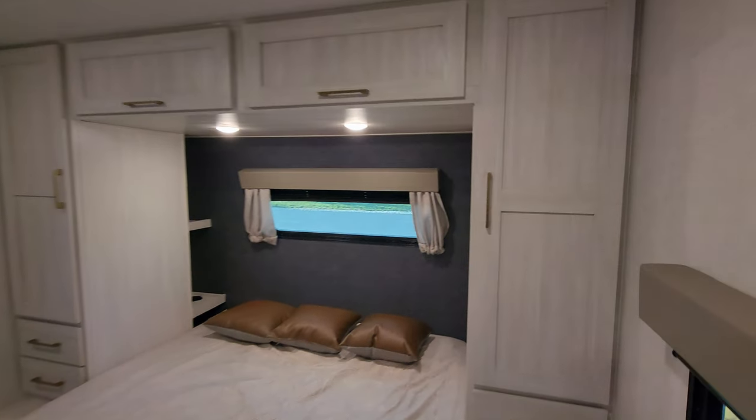Be sure to check out the folks at Couch's RV Nation — they are one of the largest internet discount dealers in the country and will definitely save you a lot of money on a new RV. Also please remember to like, share, and subscribe if you are interested in keeping up with my RV videos. We're going to have a lot of new 2024s rolling in over the coming months.